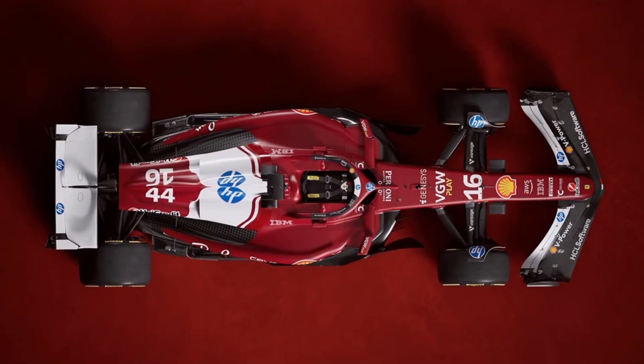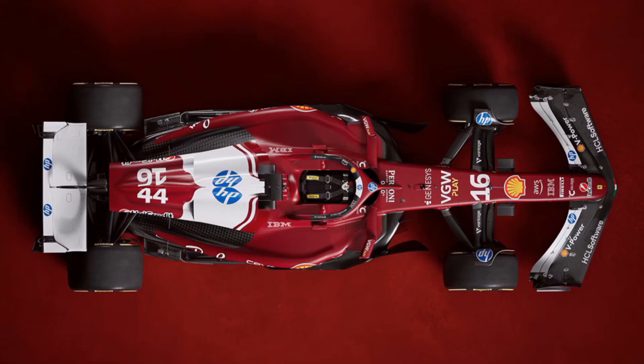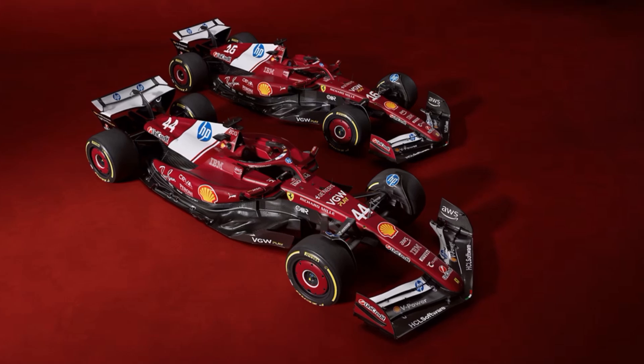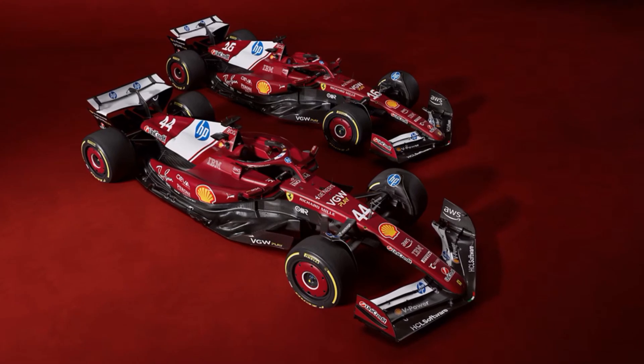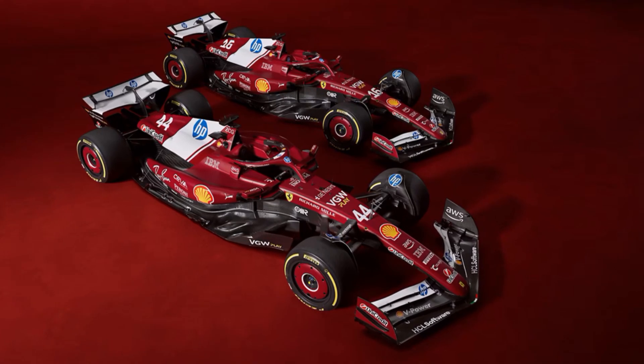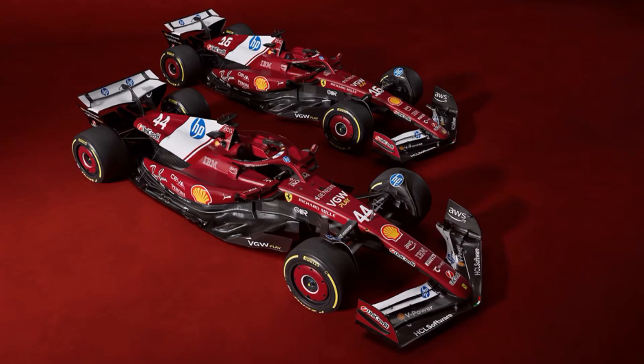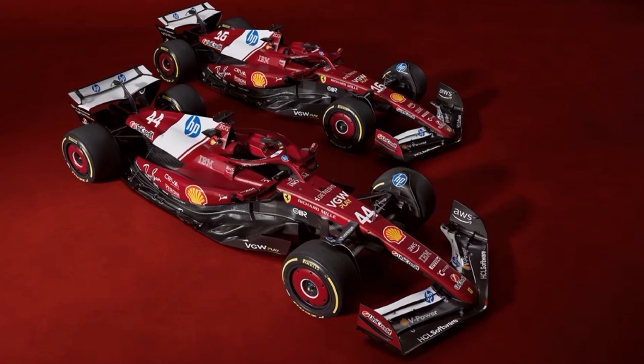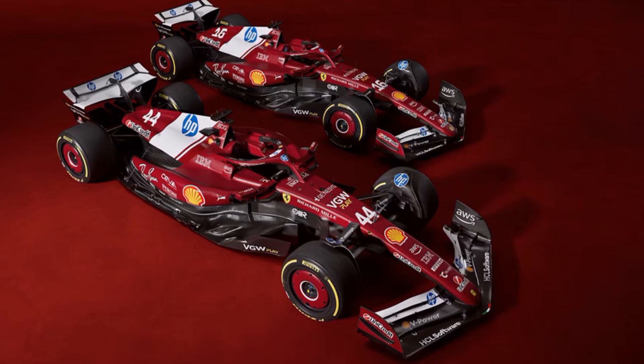Ferrari didn't hesitate to make bigger changes to their good base from last year and improved a lot of details all around. They say they want to fight for the championship, which they already partly did last year. What do you think — will they be able to do that, and how will Hamilton perform in a Ferrari? Let me know in the comments below and see you at the next video.